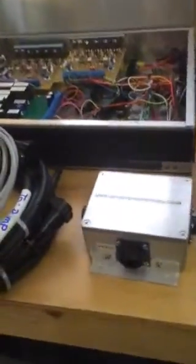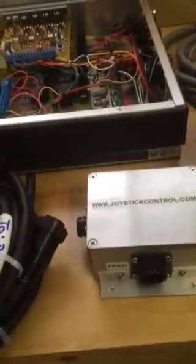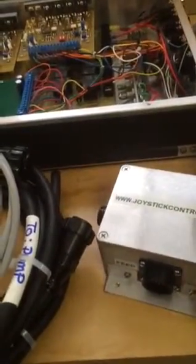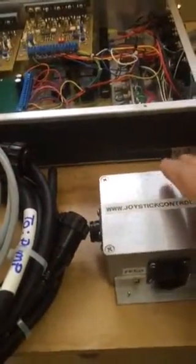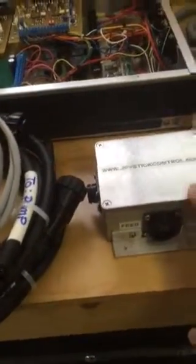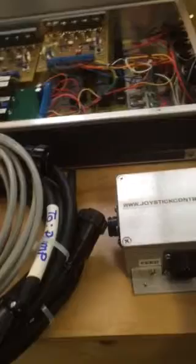Also, a junction box — we have this at times in the aft section of the vessel — comes with connectorization on it for quick install, and has flanges for easy mounting. It's also an industrial control box and is sealed watertight.